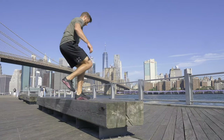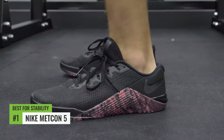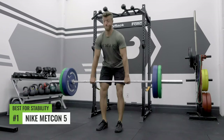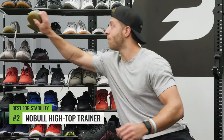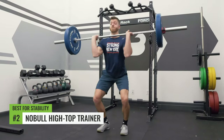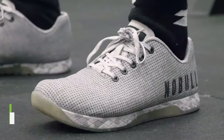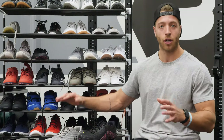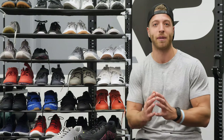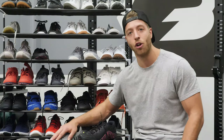The best cross trainer for stability has to be the Nike Metcon 5. The outsole is incredibly solid and there's a strong TPU layer back here in the heel, so if you're trying to move big weight, the Metcon 5 can support it. Our second pick is the Noble Trainer — the outsole and midsole are both consistent, and it gives you a nice firm, level, planted foot whether you're squatting, deadlifting, or doing power cleans. It's also worth noting that the high-top Noble serves the same stability purpose, and the Metcon 4XD is a close runner-up to the Metcon 5.